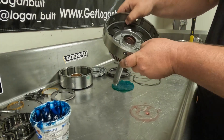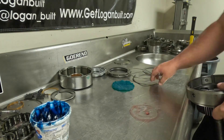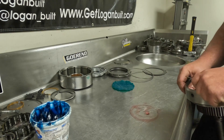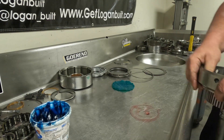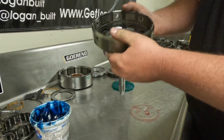The last step is to put the wavy snap ring back in. It's very important to use the wavy snap ring and not a flat one, because this is what puts preload on the Belleville spring to keep everything nice and tight.